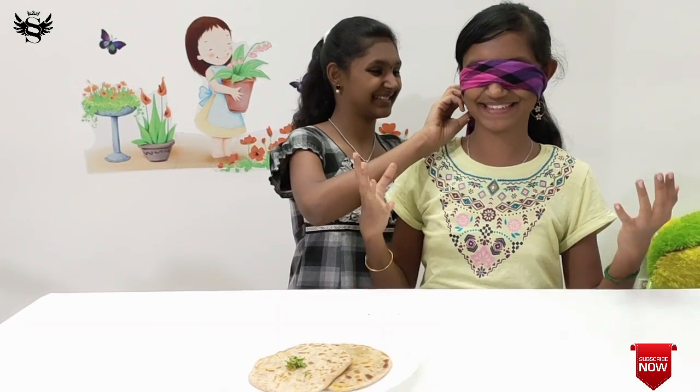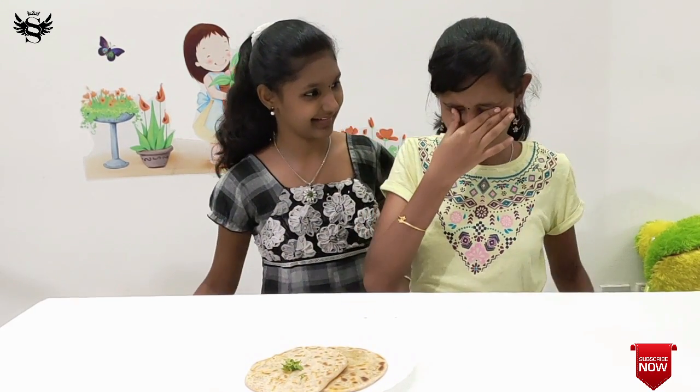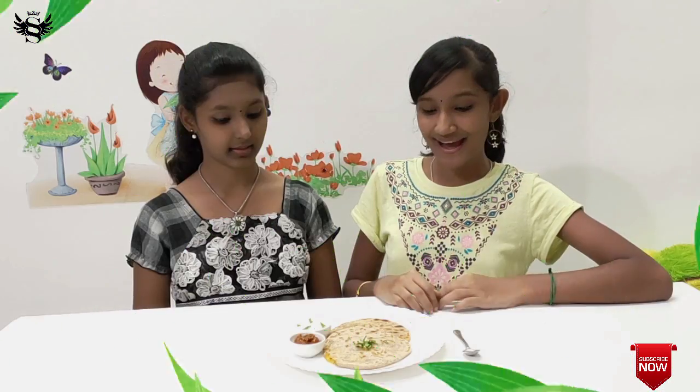It's time to taste our dish — but before that, let's open the blindfold. At last, this has turned out really well. I never knew — I have never done anything round — but this has turned out perfect. Thank you for your good instructions, and you actually did really well.